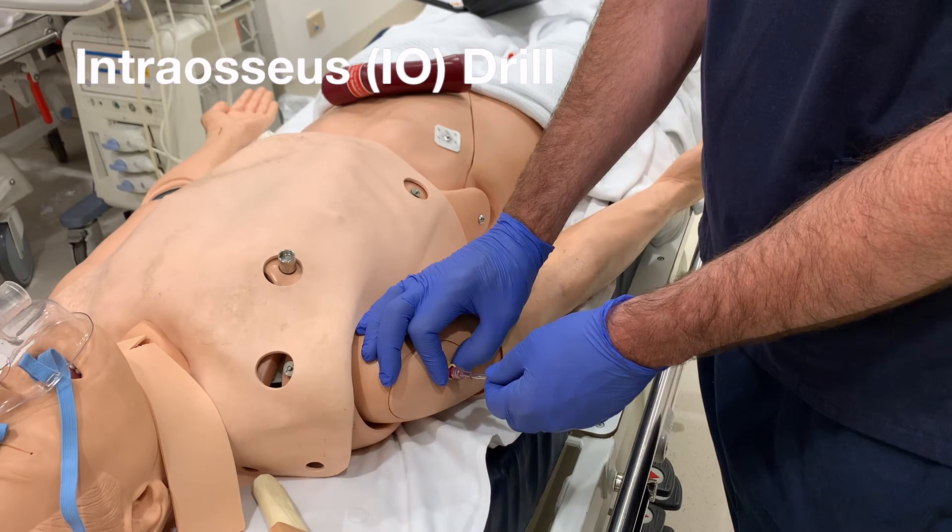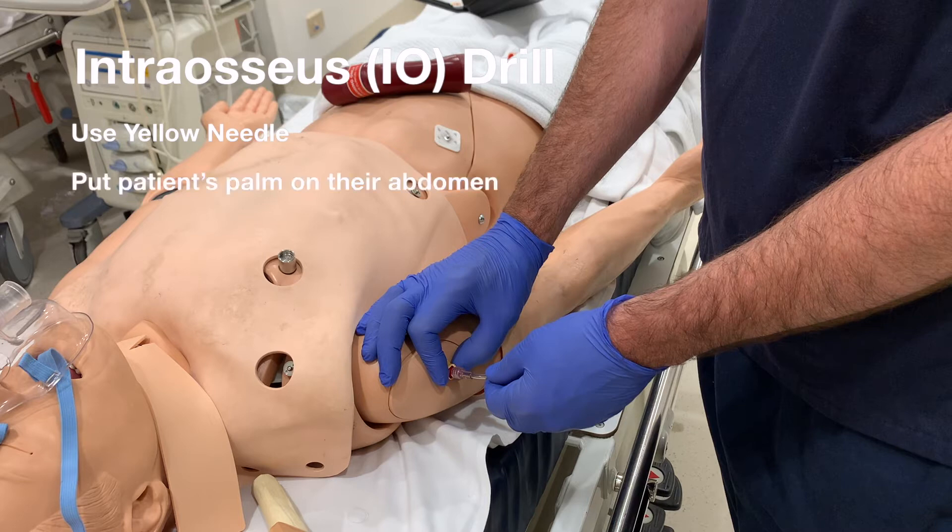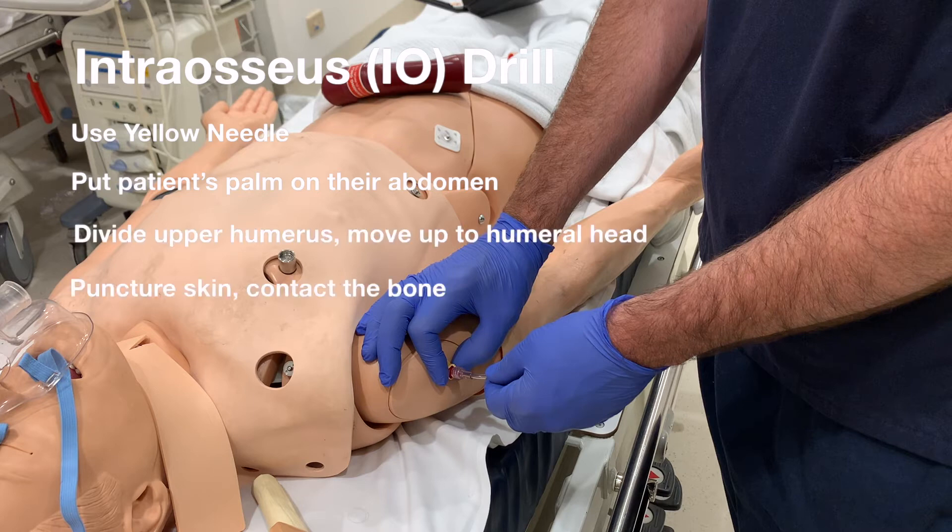So to summarize intraosseous insertion: use a yellow needle, put the patient's palm on their abdomen, divide the upper humerus in halves, meet your thumbs in the middle and move up to feel the humeral head. Insert the drill by puncturing the skin first, then contacting the bone, then press the trigger and drill into the medulla. Connect the IV tubing, secure and hold the line.